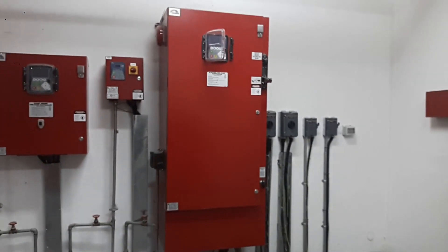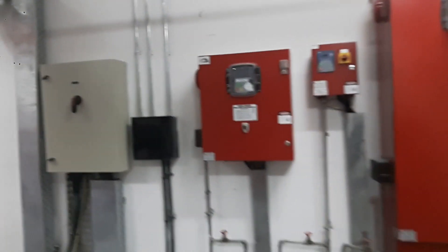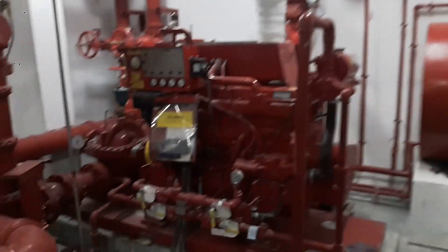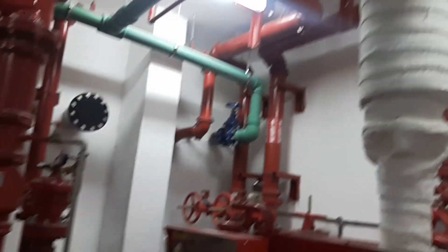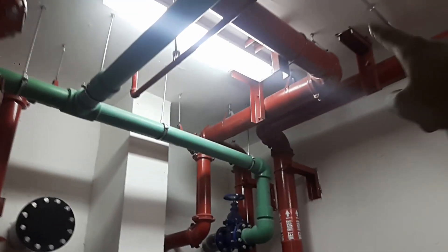I'm going through this quickly because I don't have much time — this is someone else's project. I'm here for my own reference, as I have to execute a similar project. I'll be posting this video to the group shortly. Over here you can see the major trunk pipe.